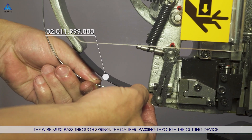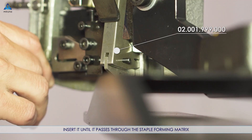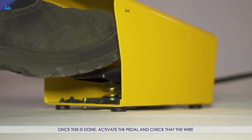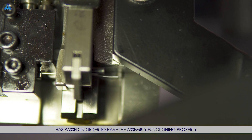The wire must pass through the spring, the caliper, and through the cutting device. Insert it until it passes through the staple forming matrix. Once this is done, activate the pedal and check that the wire has passed in order to have the assembly functioning properly.